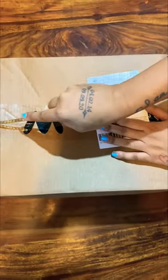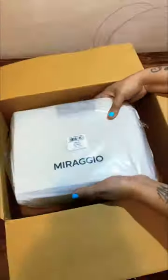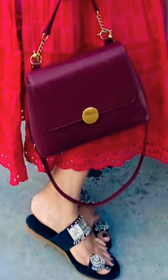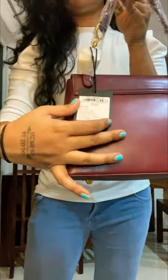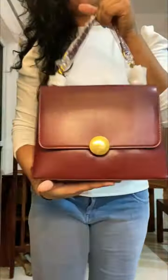Hi guys, welcome to my channel Review Only. Today I am going to review the Mirajiyo brand which I have recently purchased — a very high-end brand from Mintra. I had to try this brand, so I took it, and I have regretted it a little because it is expensive. Its actual price is 2500 but I got it in 2000.